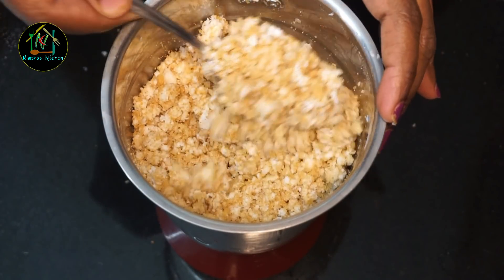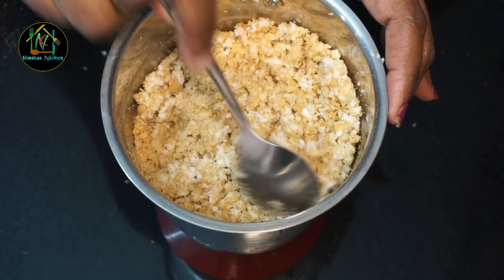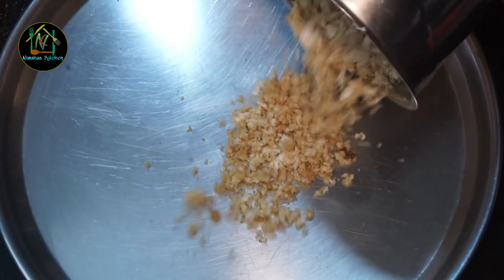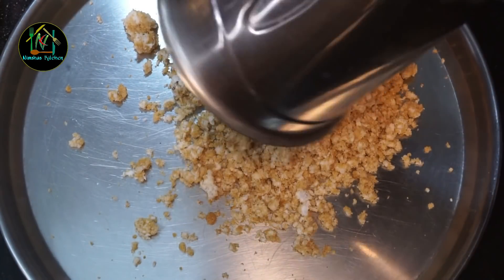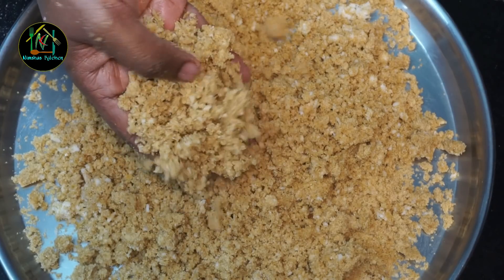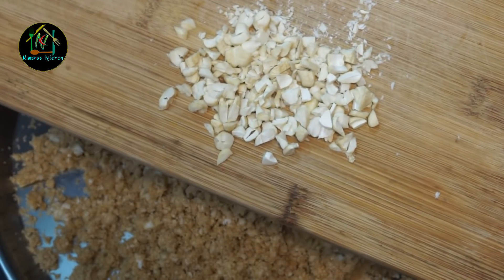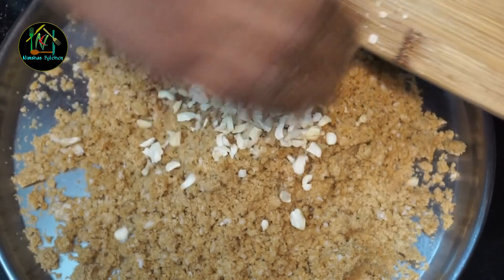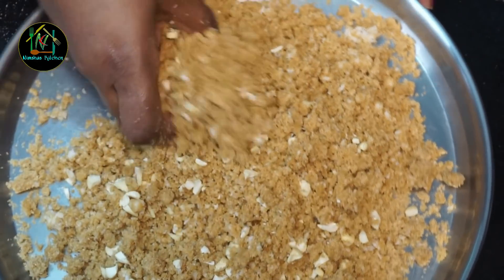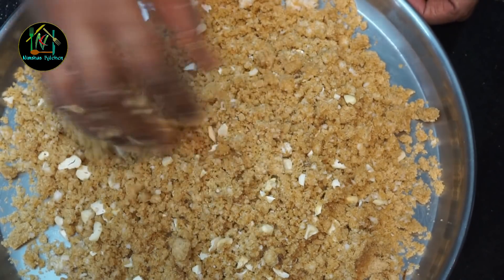We will put it in the pot. If you can mix it, we will put it in the pot. Now, you can use the cashew nut. You can use any of the cashew nut — if you want, you can skip it.